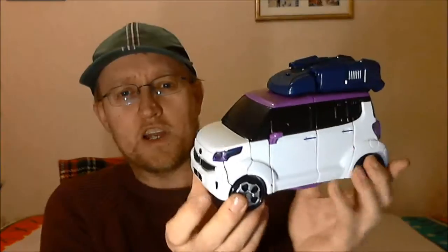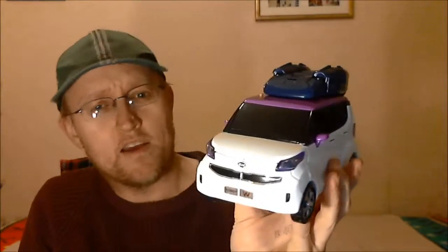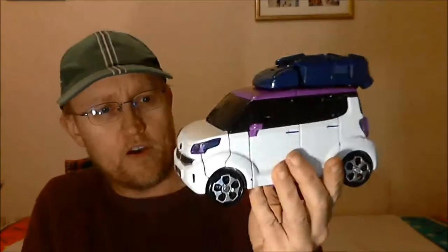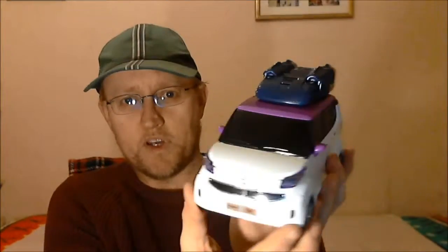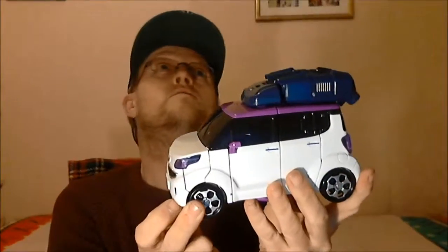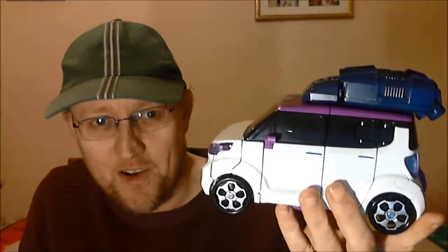He's got a bit more of a realistic looking car mode. According to the box it's a Kia Ray - I don't think you get these in the UK. It's like a mini people carrier type thing. It's quite well detailed and quite large. You can tell how well I thought this review out because I haven't got anything to hand for a size comparison.